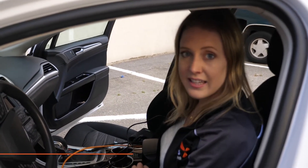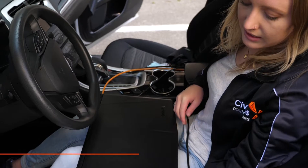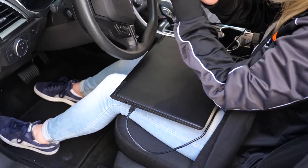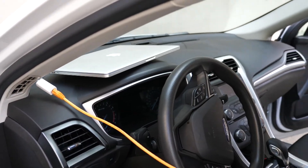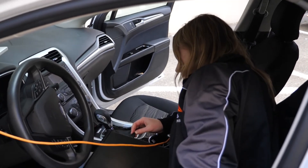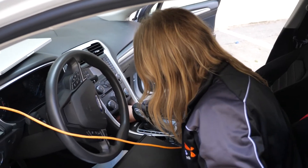Now that we've mounted the DevKit, we're ready to attach the Atlas DevKit to our laptop. There are only three connections needed: we have an ethernet, which connects to the compute laptop; another ethernet, which connects to the laptop where we're running the HMI, which is our visualization; and finally, a USB, which has the sensor stream from the IMU. All that's left is plugging in the Atlas DevKit, which is now powered on and ready to go.